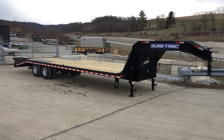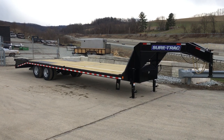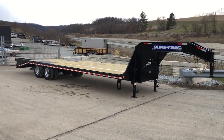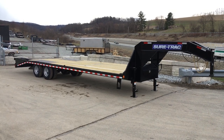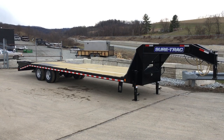Hi, this is Greg at Best Choice Trailers. Today we're going to take a walk around a ShoreTrak 102 x 25 plus 5 deck over dual tandem. It's a 22,500 pound rated trailer. It's going to weigh in at about 6,300 pounds empty, giving a net legal payload of about 16,300 pounds plus some tongue weight.